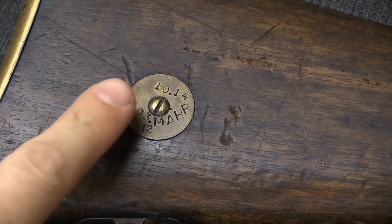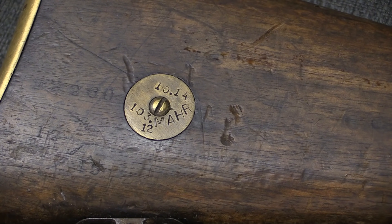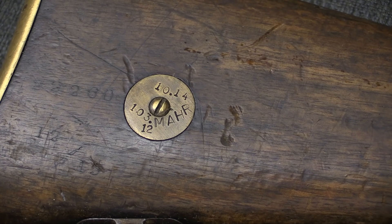Moving back to the buttstock, we have this very helpful brass disc on the stock. A couple of markings here — the 10.14 indicates when this rifle was actually issued, and that would be October of 1914.